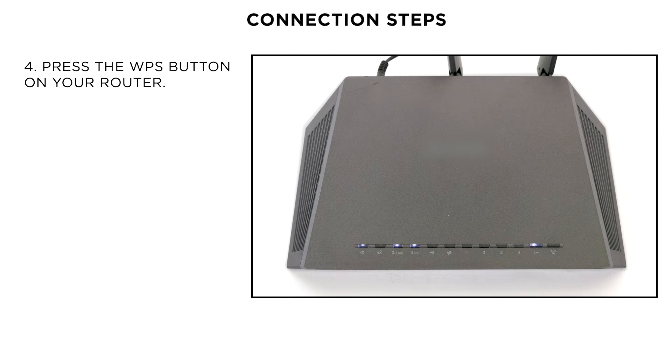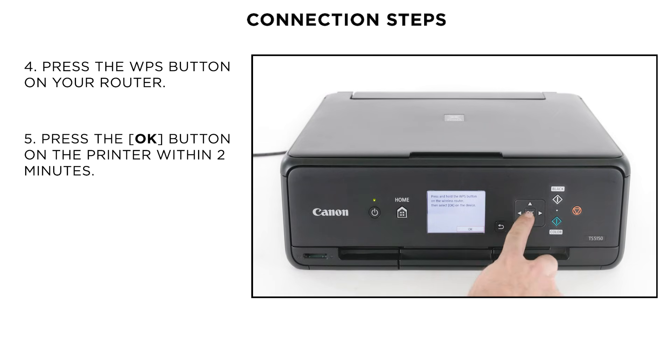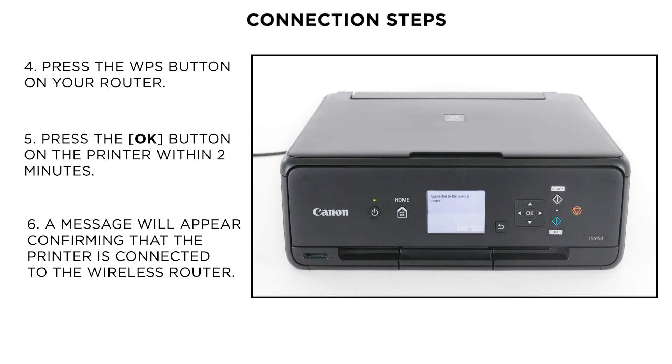In case of any doubt, please check your router's user guide. Now, press the OK button on the printer within 2 minutes. A confirmation message will appear on the screen stating that your printer is connected to the wireless router.